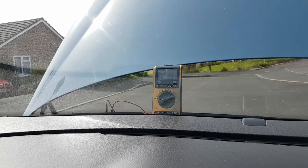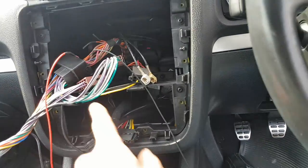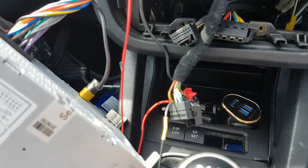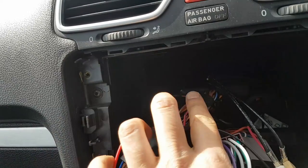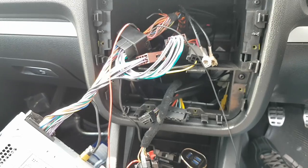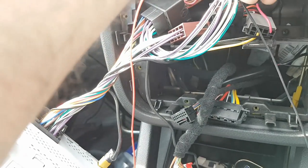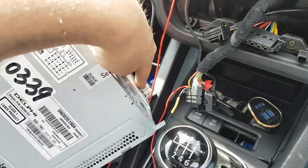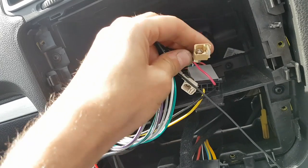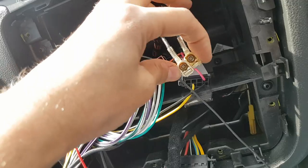It turns out you don't necessarily need a CAN bus gateway reprogram or a CAN bus emulator chip. You can simply take out the AC unit, redirect the CAN from the back of the stereo into the AC unit's CAN — but make sure to keep it separate from the infotainment CAN, as connecting the two together could damage the system. Also, I found that trimming a small piece off the side of the aerial connector housing allows both aerial connectors to fit closely together without needing a secondary adapter.